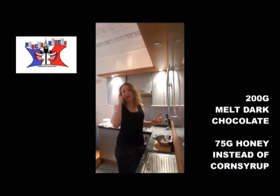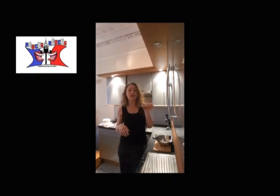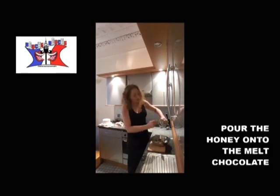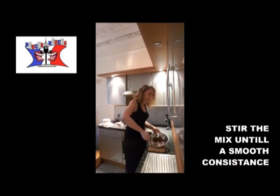If you don't have any corn syrup like me, you will use 75 grams of honey. You pour the honey into the melted chocolate and you stir until you obtain a homogeneous consistency.